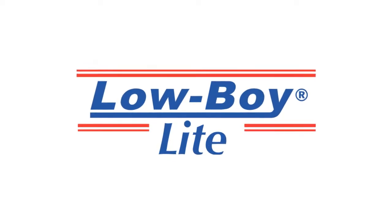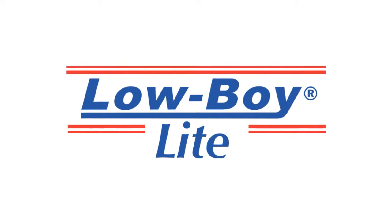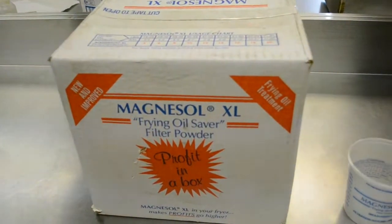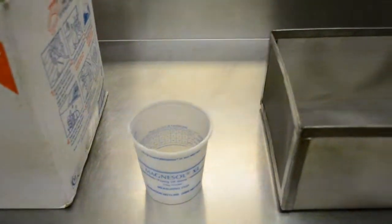Let's get started with filtering your cooking oil using the Lowboy Light and Magnesol. You will need Magnesol, a measuring cup and the correct size Lowboy Light filter box for your fryer.